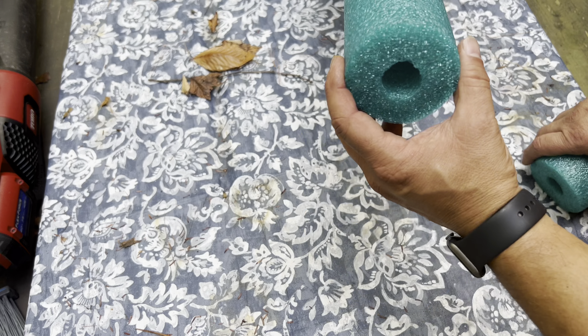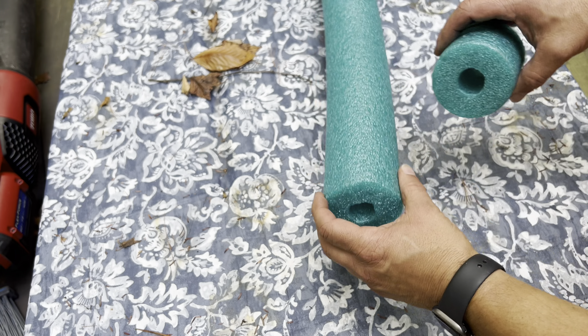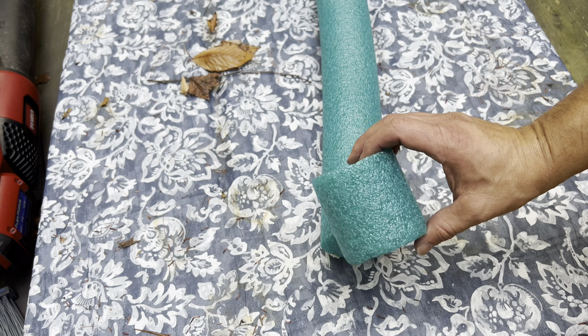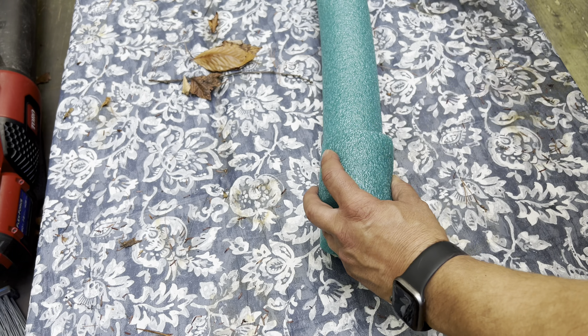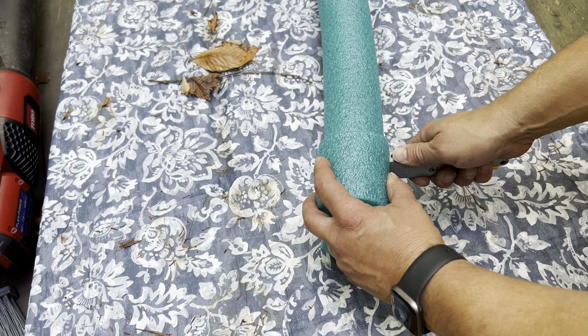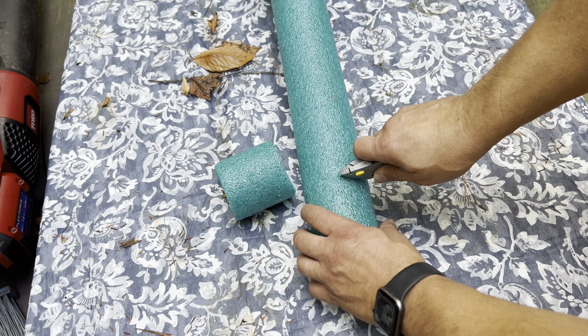Get yourself a cheap noodle — don't get the big huge one, just get the skinny one with the smaller hole in the middle. You're going to have to measure the spout coming out of the top of your trailer. I'm going to use this one as a template because I've got to cut four of them. It's super easy to cut with a utility knife — it'll take you literally two seconds.